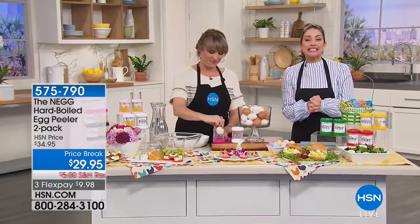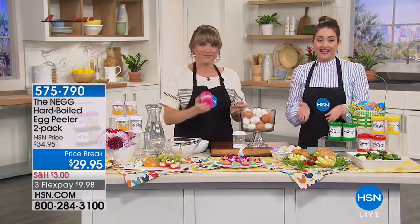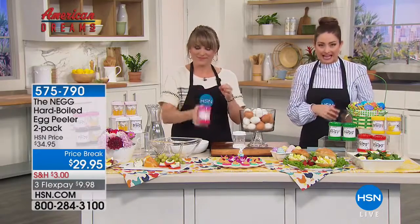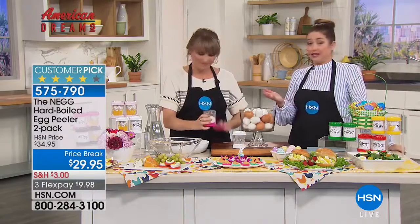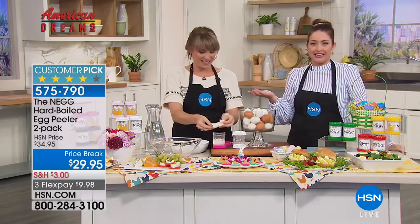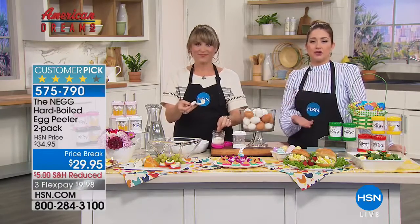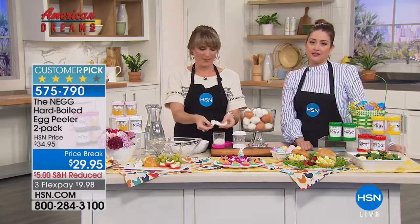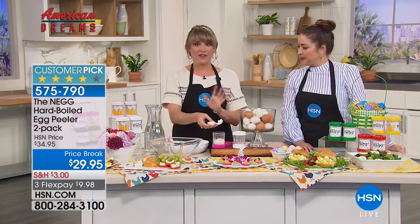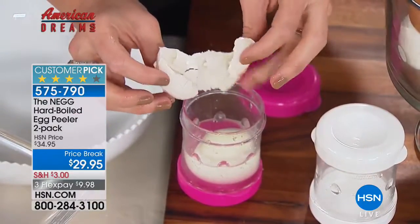This hour we're celebrating Bonnie Tyler, who invented the very popular NEG. The NEG is the easiest way to get a perfectly peeled hard-boiled egg — whether it's for deviled eggs for a party or get-together. That's actually why she created it, because she struggled peeling shells on her hard-boiled eggs. The NEG — it means 'naked egg,' which is my favorite.